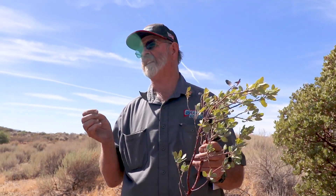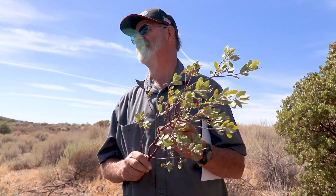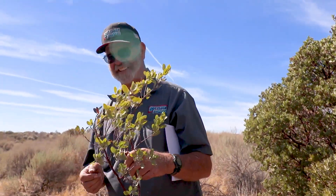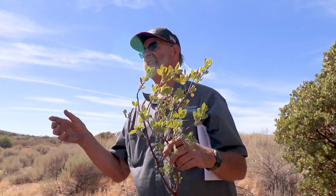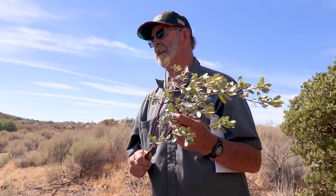Manzanita in Spanish means little apple — manza is apple and ita is small. And when you eat the green fruits, they taste like a green apple.